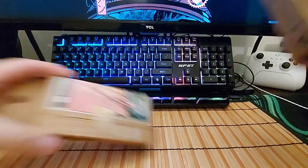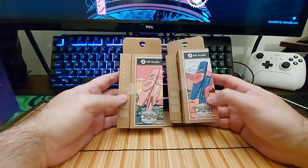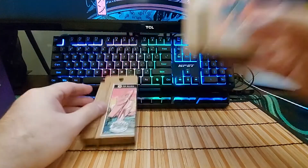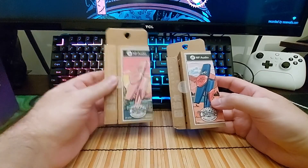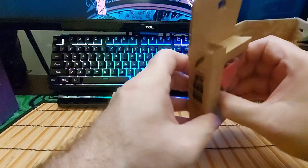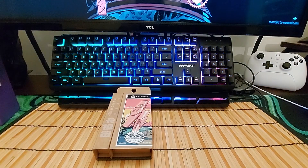Hey, what's going on everybody. Today I'm going to be looking at this — the NF Audio kazoo, also known as the KAZO001. This one is pink and this is the one that is different colors, and this is what it looks like inside the box.